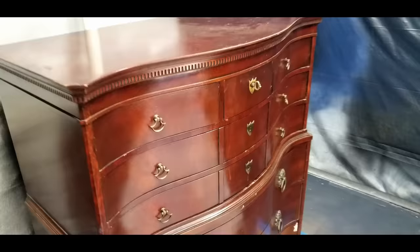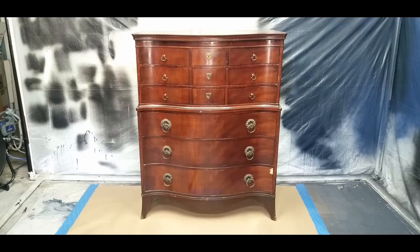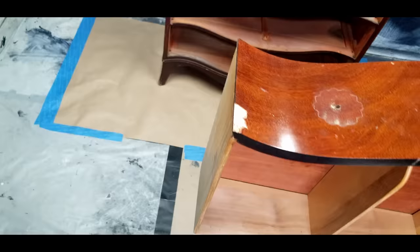Damage like this chip in the drawer and this chip on the edge here will need to get fixed before I get started on anything. The very first thing I do on all projects is remove the hardware and take out the drawers. I filled this chip in the veneer right off the bat so that by the time I got to the sanding step it'd be dry enough to be sanded.